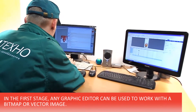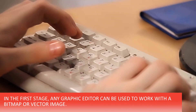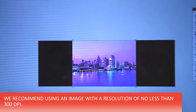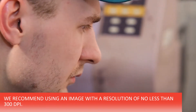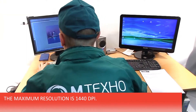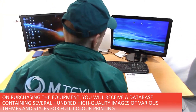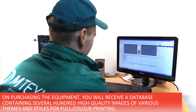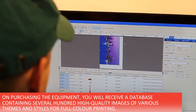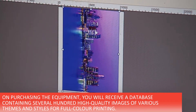Stage 1 – Image Preparation. In the first stage, any graphic editor can be used to work with a bitmap or vector image. We recommend using an image with a resolution of no less than 300 dpi; the maximum resolution is 1,440 dpi. On purchasing the equipment, you will receive a database containing several hundred high-quality images of various themes and styles for full-color printing.